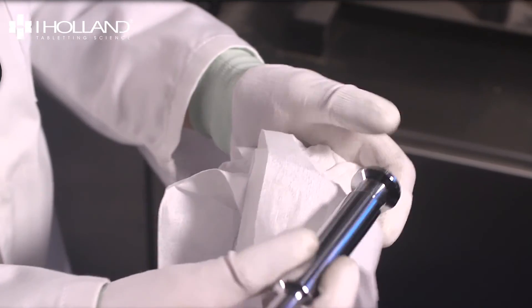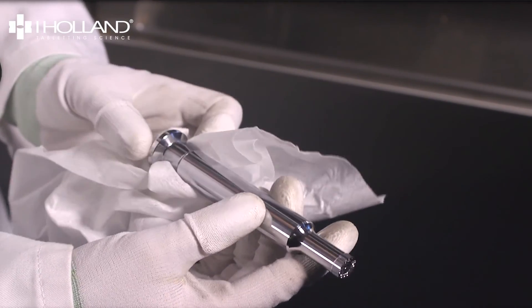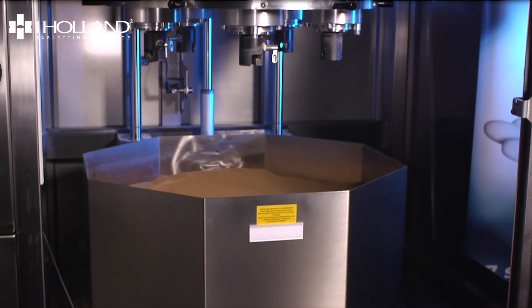We recommend wiping your tools clean with a lint-free cloth to ensure all media is removed. Your tools are now ready for the next step of your maintenance program.